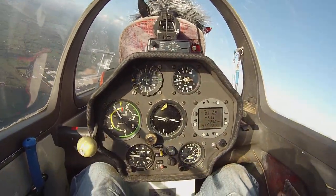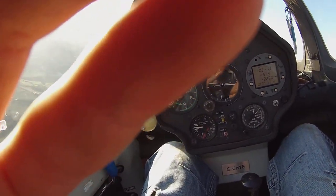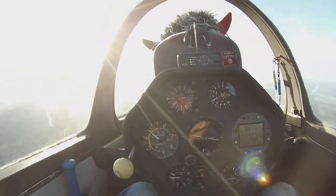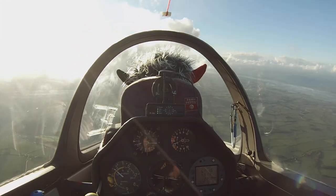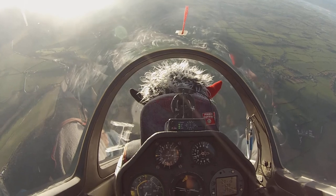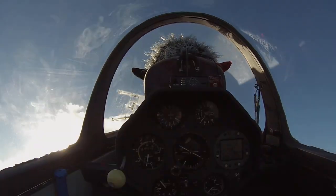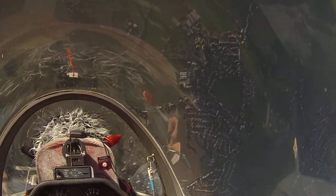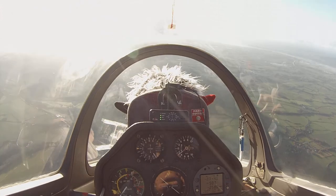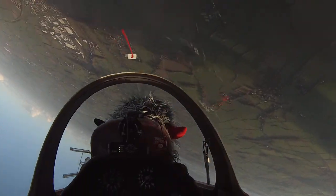Okay, down line, quarter clover, quarter clover. Here we go. Check. We're going to go to the lake. Beautiful — holding it there. Gorgeous. Set at 110.